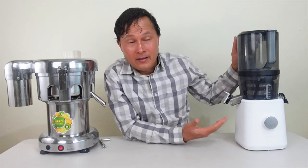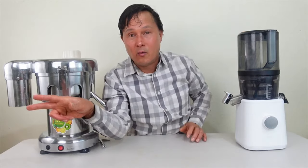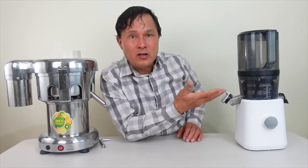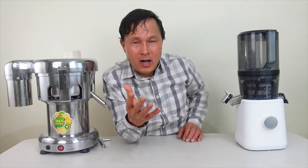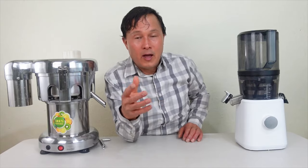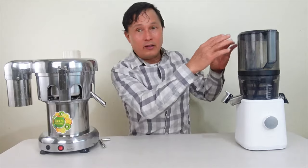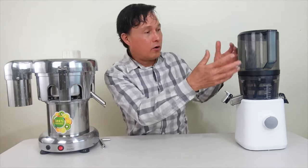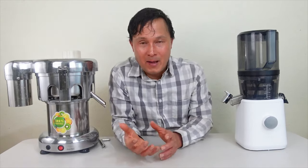The Nama J2 is a load-and-go juicer — you literally load up the hopper, shut the lid, and walk away. With this machine you have to continually feed things in. That's really the game-changing technology the Nama J2 offers. Sometimes if you've got babies crying you can't sit there feeding the juicer, but you can load it up and let it run for three to five minutes while you take care of other things.